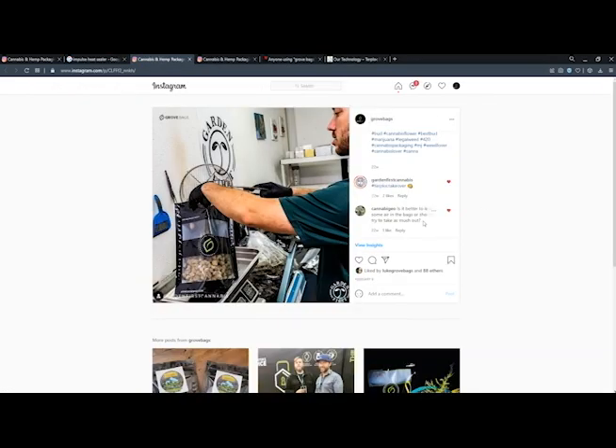Next question is from Canopy Geo on Instagram: Is it better to leave some air in the bags or should you try to take as much out? Yes, please leave up to 25% of the headspace empty, or have a little bit of air.